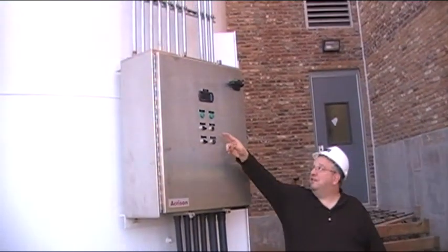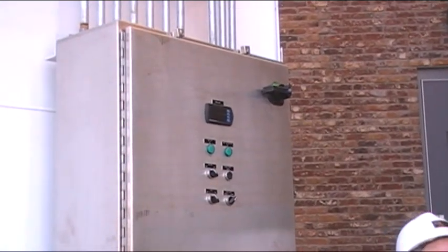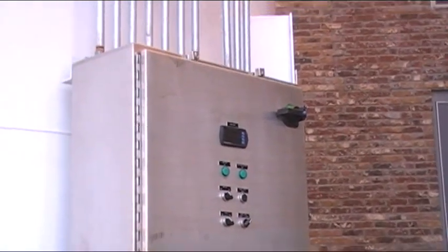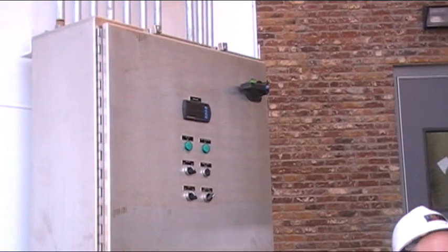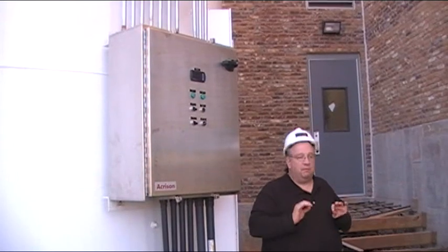What you have here is your meter. If you notice, the meter's not on right now — it will only be on when the dust collector is running. This is the meter that, if it starts saying seven to ten, that means these bags need to be replaced.